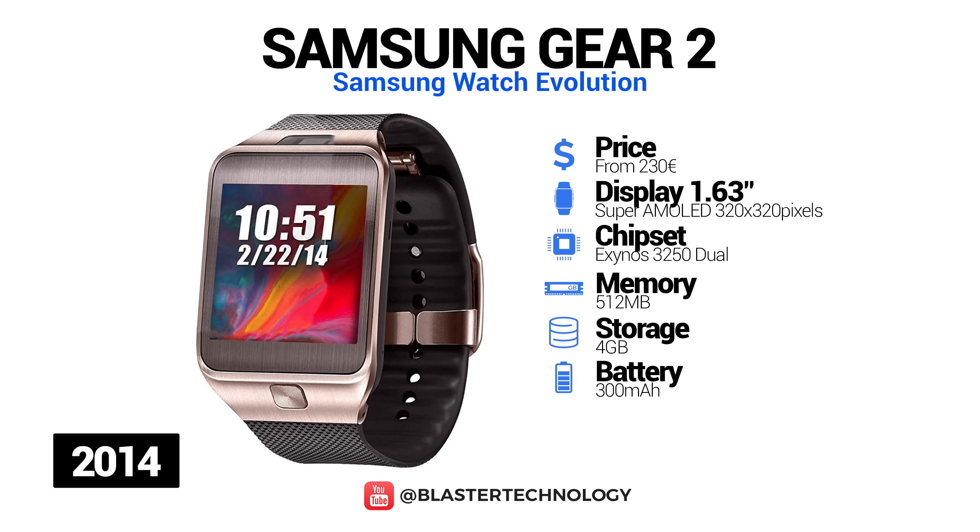Samsung's next smartwatch model was the Gear 2, launched in 2014. The most significant change was the replacement of the operating system with Tizen, an operating system developed by Samsung. Other changes included the addition of a home button, the repositioning of the camera directly on the watch, and the addition of an infrared blaster. This model has the same charging system, with a battery life of about 2-3 days.